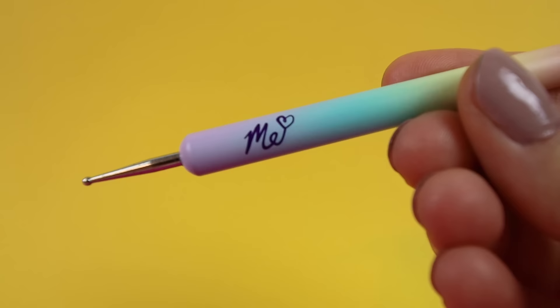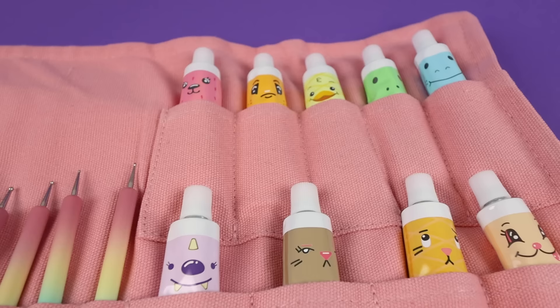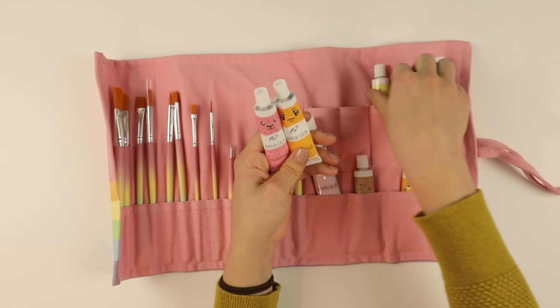I always use toothpicks and stuff, but now I feel official. These paintbrushes — even the bottom is all like ombre. I'm impressed by this. This is a really cute, well-thought-out, aesthetically pleasing paint set. So let's just use this. I'm just going to take all these little tubes out so you can see how cute they all are when they're together, like a little family of characters.